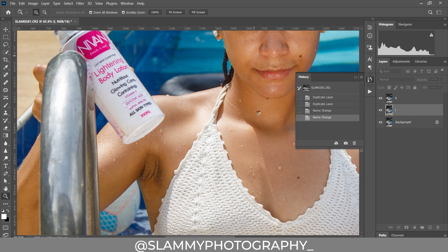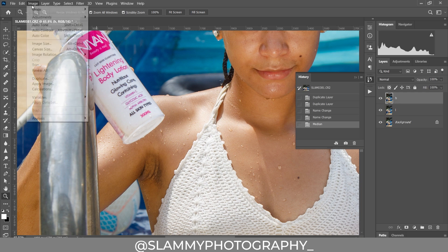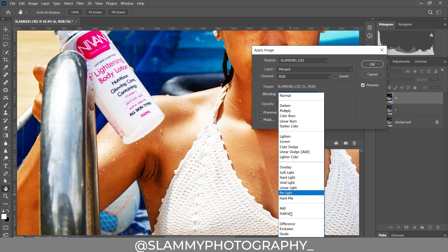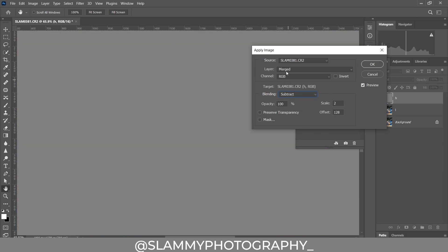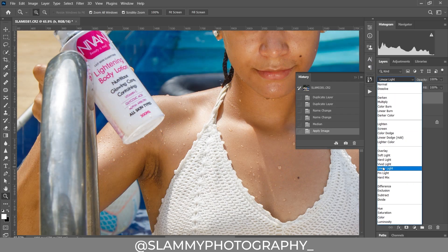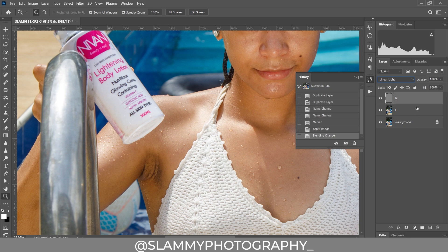Now come to the H layer — that is the high frequency — go to Image > Apply Image, and change the blend mode to Subtract. Change the layer to the low frequency L layer, leave the scale at 2, and the offset should be 128. Click OK, then change the blend mode from Normal to Linear Light. Group these two layers together and name the group FS for Frequency Separation.